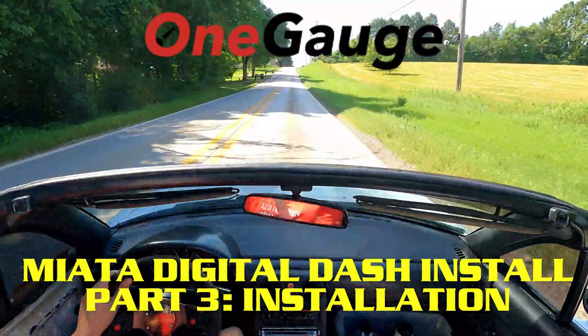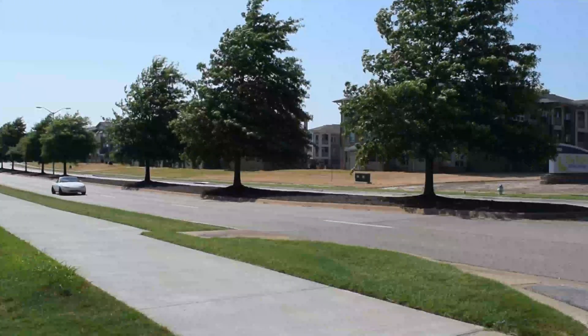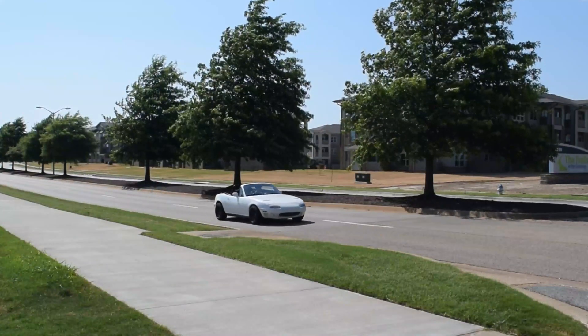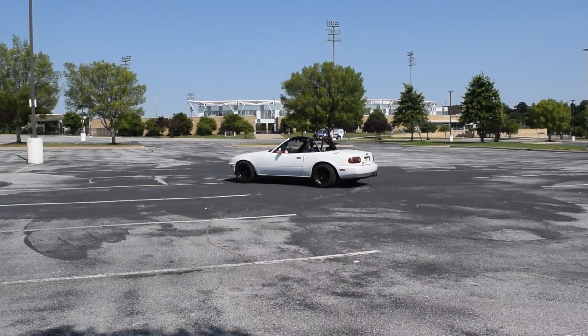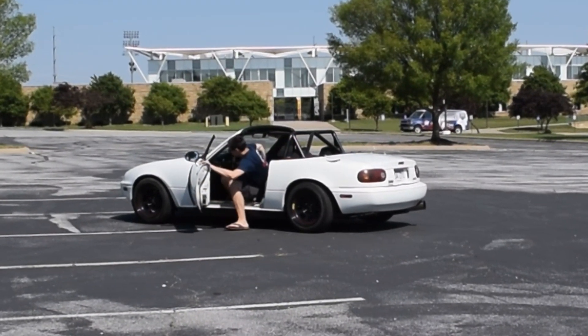Hey guys, welcome to OneGage's first video series where we'll walk you through preparing, purchasing, and installing a totally custom digital gauge setup for your vehicle. In part 3, we'll show you the basics of installation and demonstrate how the system works so you know exactly what to expect from a OneGage setup.